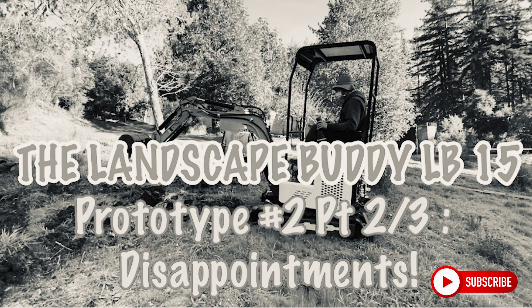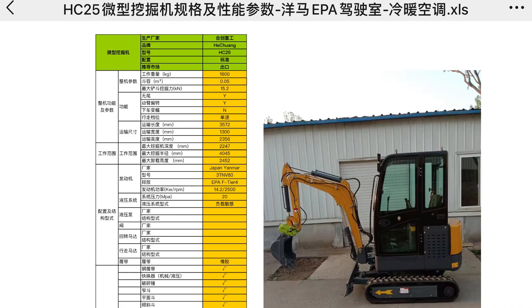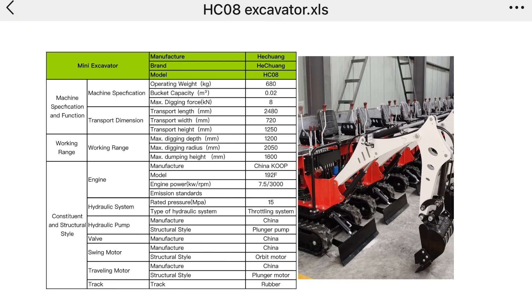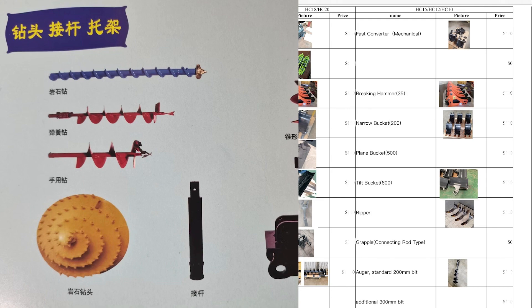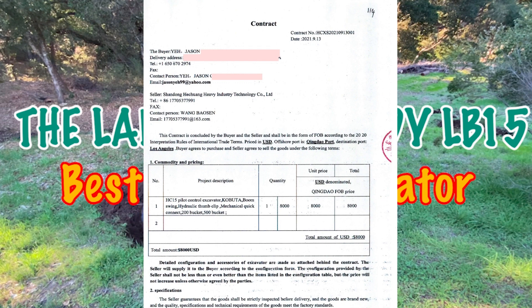Many of you have asked how to order a landscape buddy excavator package. At some point I'll post all the available models from the factory — including their simplest factory-direct models — and also the price list for attachments, so you can decide what you want, add it up, and the factory will write your contract with a seal and send it to you. Some people ask how much I charge. When I started doing the excavator, it was primarily for my own use, and I just made it available for others — so I'm not really charging anything, and the factory doesn't pay me either.